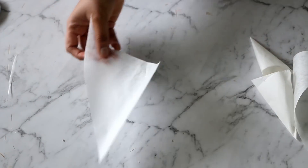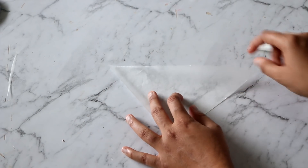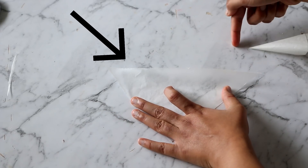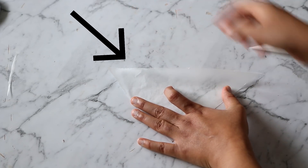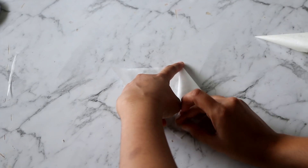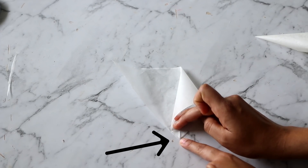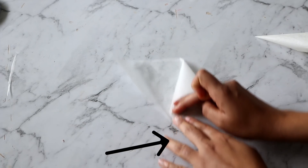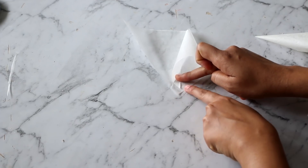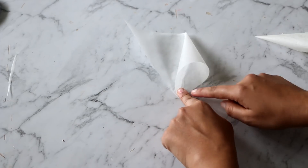Now that our triangles are ready, let me show you how to make a cone. Take the larger side of the triangle — the top side is our larger side. Using your index finger, hold it at the center, and using your other hand bring one edge to meet the point at the center.